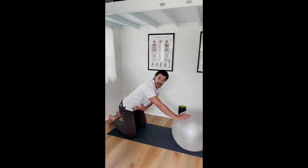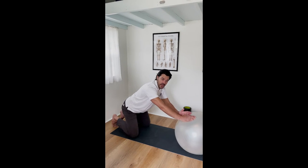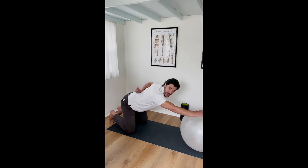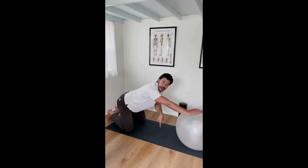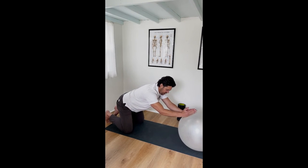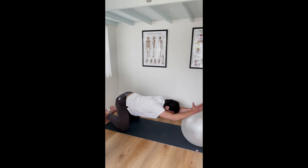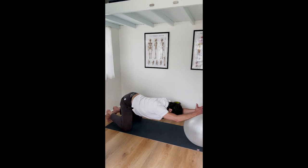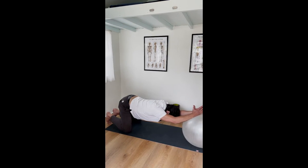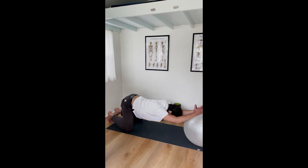My abdominals are tight and even my glutes can help a little bit to keep my pelvis in a posterior pelvic tilt, so the extension — the backward bending — is going into my mid back, dropping that space right between the shoulder blades towards the ground and not going into my lower back. I'm protecting my lower back and just rolling out, keeping tight abdominals, then dropping down my mid back. This really feels good — it really opens up my thoracic spine and you can just breathe and drop a little lower.